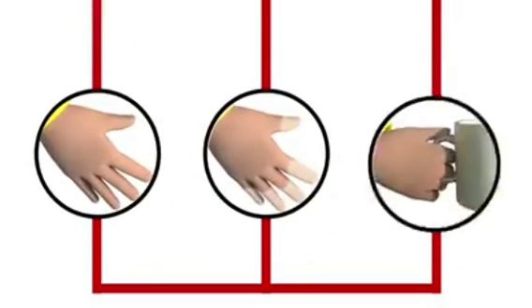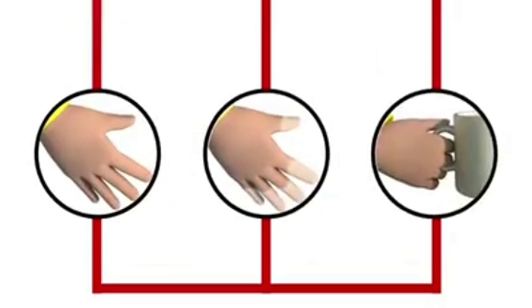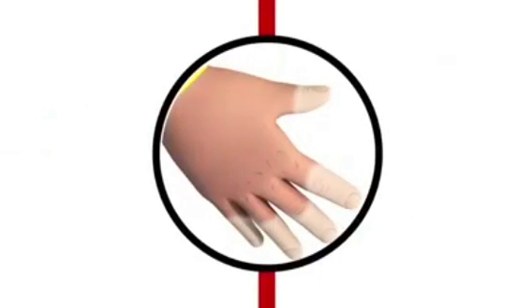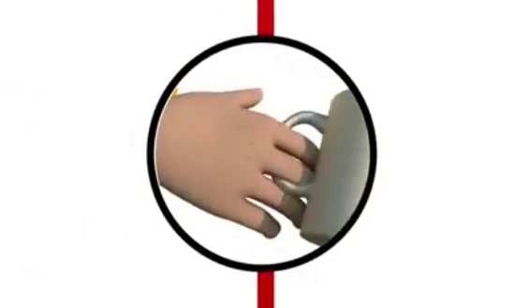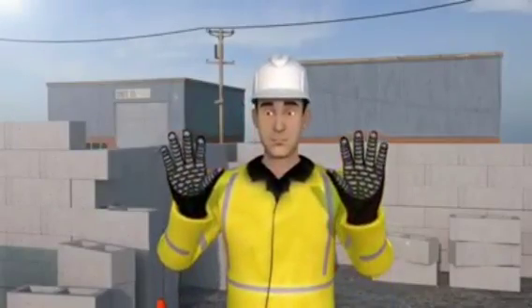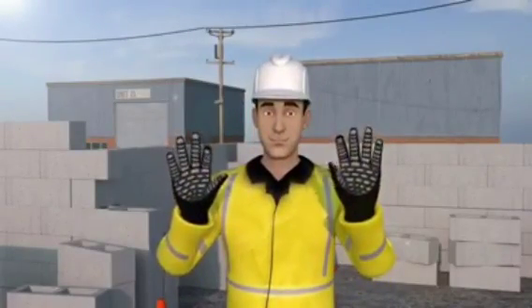So look out for the following symptoms and don't forget to report them: a tingling, numbness or shaky feeling in your hands or fingers; loss of colour in your hands, followed by a red flush; painful attacks that leave your hands weak. By being aware, we can look after our most important tools.